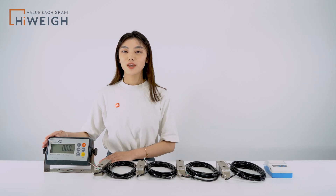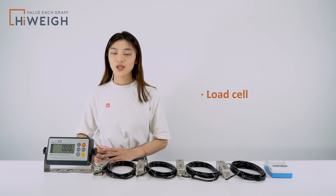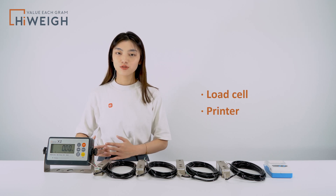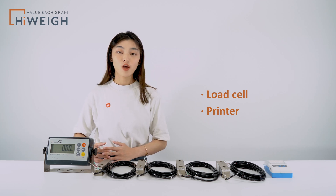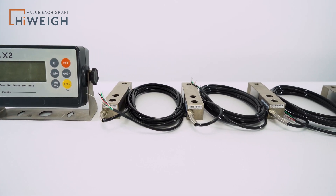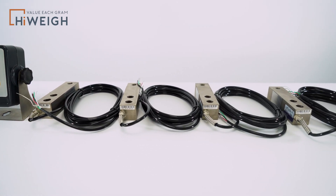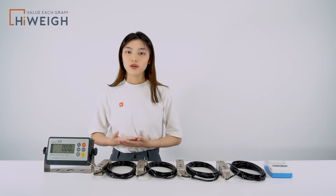This indicator can be used to connect 4 350-ohm or 8 700-ohm load cells, and it can be equipped with an RS232 interface, so it works well with an optional printer. For example, one X2, four load cells H8C, and one PT2R printer can be purchased as a package with a very nice price.